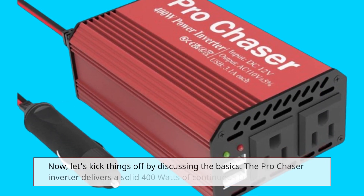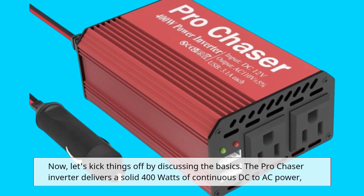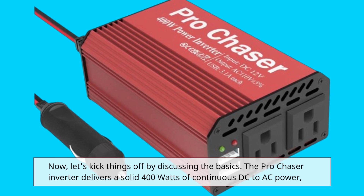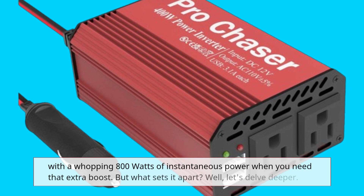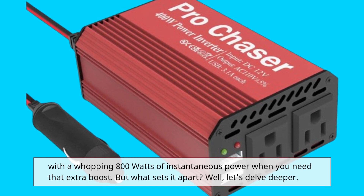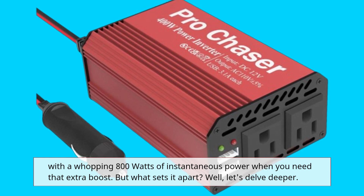Now let's kick things off by discussing the basics. The Pro Chaser Inverter delivers a solid 400W of continuous DC to AC power, with a whopping 800W of instantaneous power when you need that extra boost. But what sets it apart? Well, let's delve deeper.